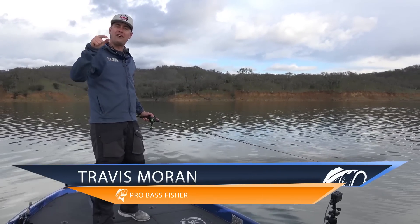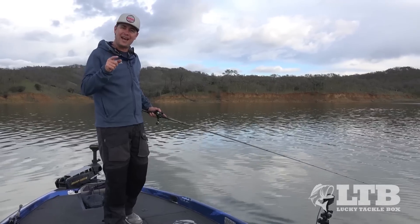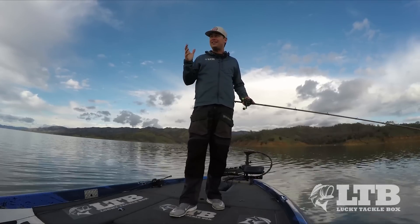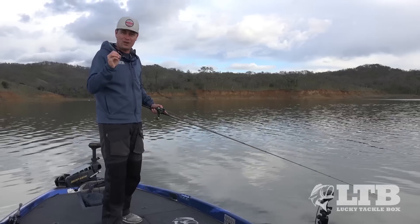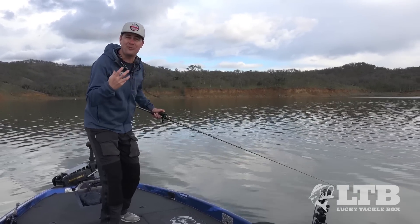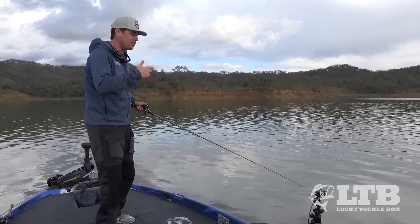Today I'm here on behalf of all lizards around the world who are tired of being typecast as just bed fishing baits. Now granted they've earned that reputation because they are an excellent way to trigger territorial female bass during the spawn. However, when water temp starts to heat up out of the winter, these fish are looking for big meals and that's exactly what these lizards mimic.